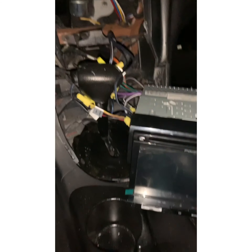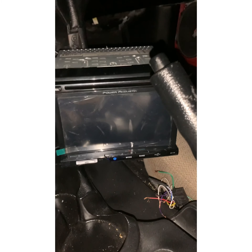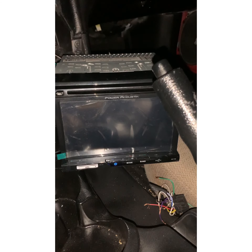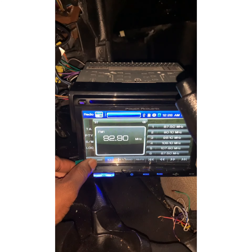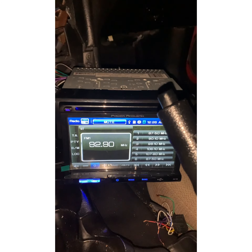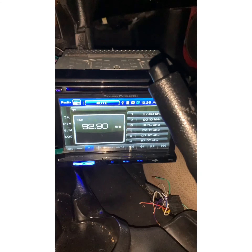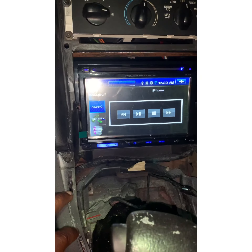Alright, we got a temporary wire-in done. It's about 10-something at night, so we're gonna go ahead, turn this thing on, and test it out. Blue lights are on — got sound. We're not gonna play music full blast or YouTube will hit me with a copyright strike. Other than that, this thing is ready to go permanently.